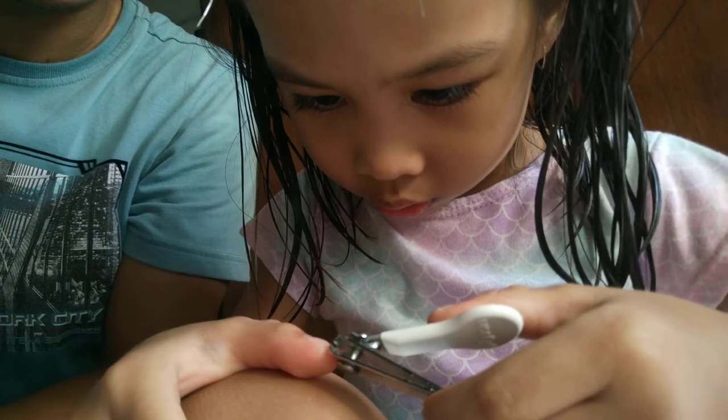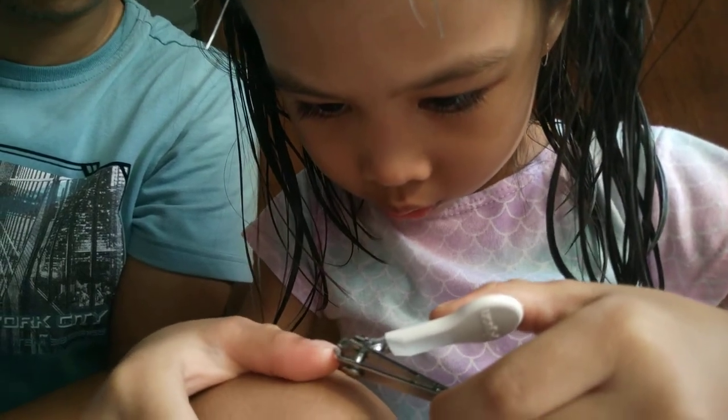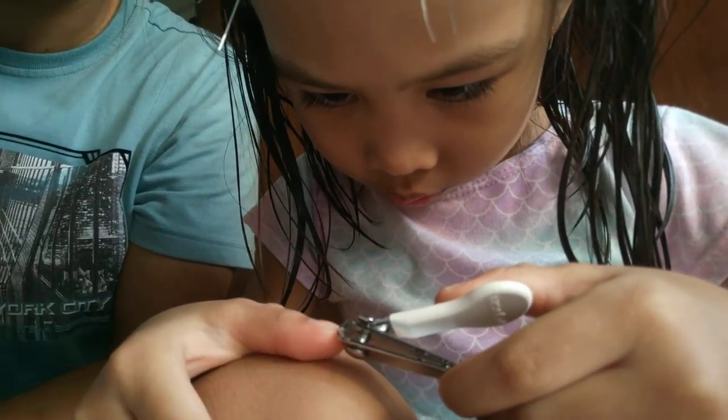Don't cut too deep because it gets hard. It gets hard to press. Okay.